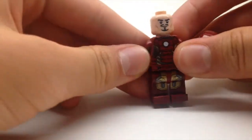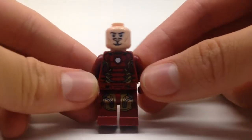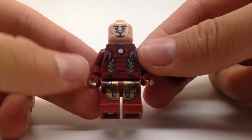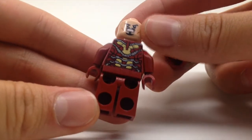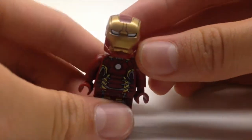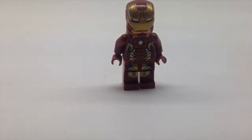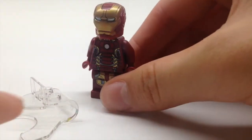Anyways, I'll just show you Iron Man himself. He has his Tony Stark regular face with nice printing — similar to the Ultron style printing. There's his angry face. I really like how they do all these Iron Man armor suits. There's a little bit of printing up top on the helmet. So he's ready to use his super jumper that doesn't work very well.